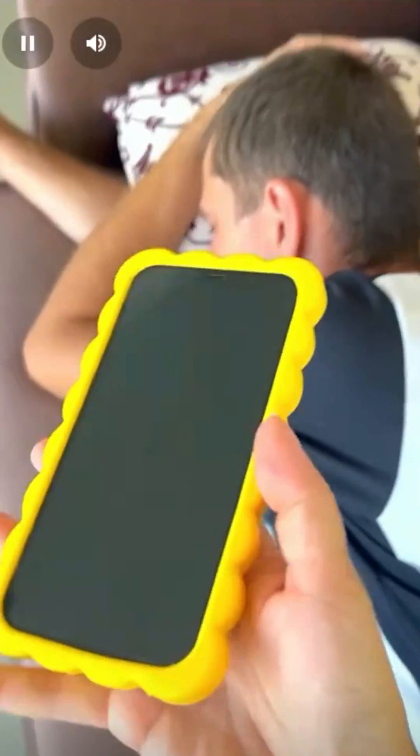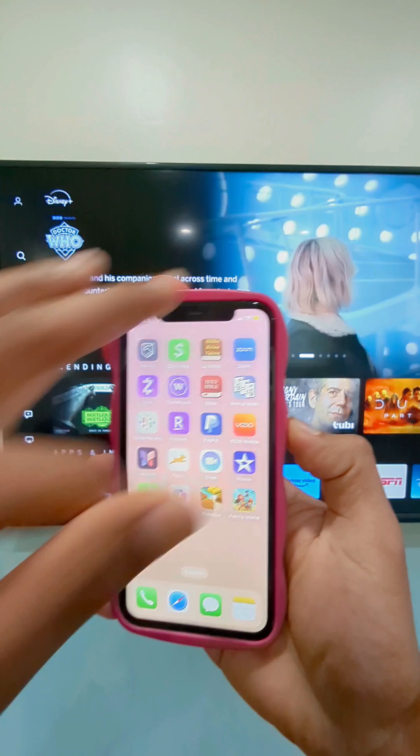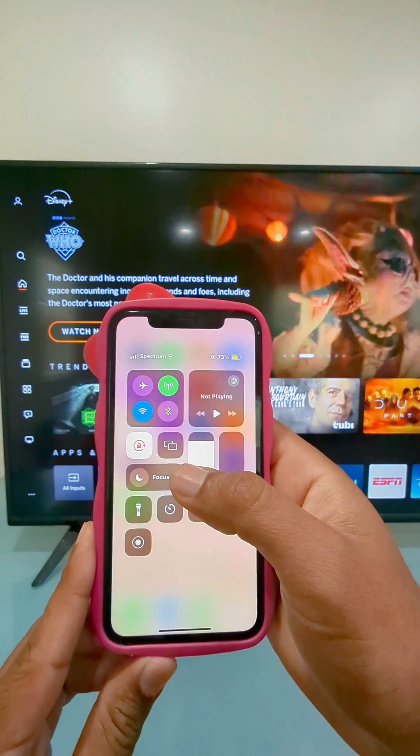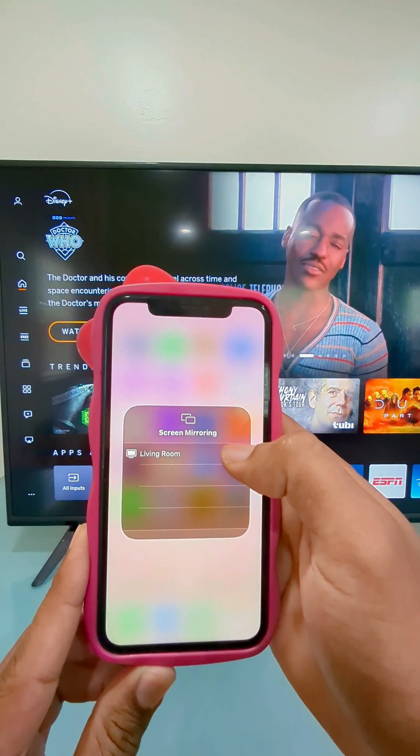Right after that, we're going to take our iPhone and swipe down our finger from the top right, and now we're going to look for these two rectangles. This is the screen mirroring icon. We tap on it and now you're going to see some available TVs.